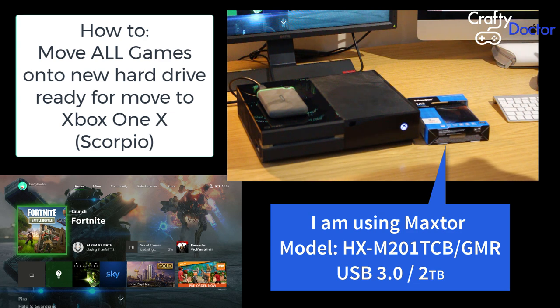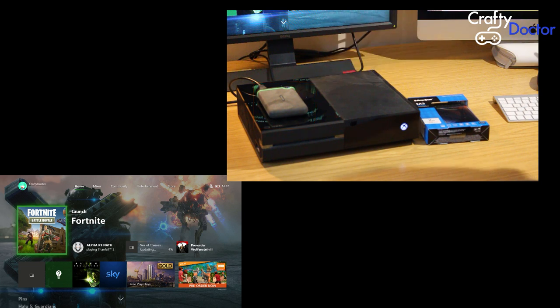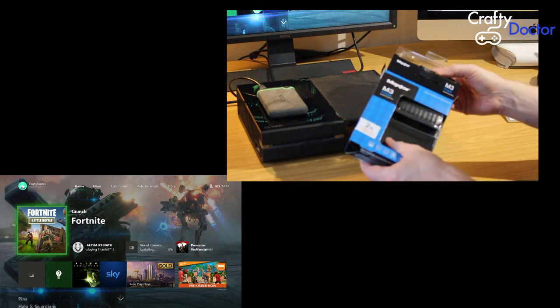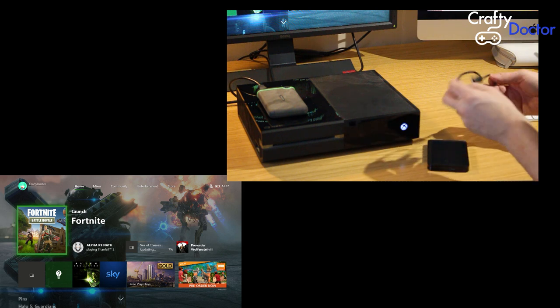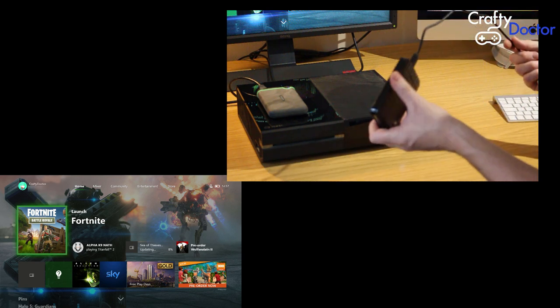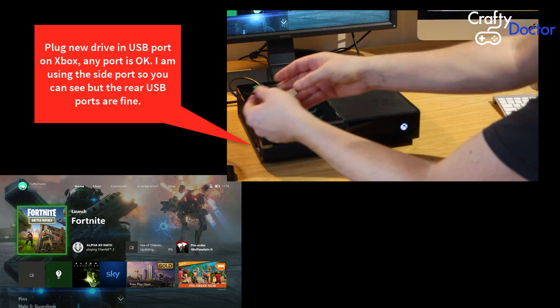Today we're going to look at getting ready for moving across to the Xbox One X. I'm using a Maxster drive — model numbers are on the screen. The old drive on top of the Xbox is the one I have some of my games stored on, and that is a one terabyte one. We'll open the Maxster drive box — this is a two terabyte Maxster drive, USB 3.0 — and I'll just connect this up to the Xbox One side port.